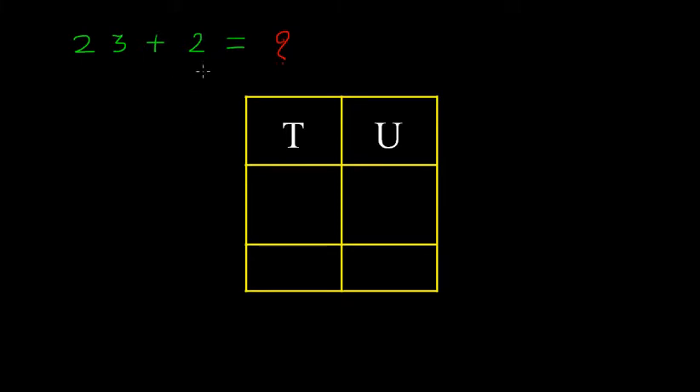This video is devoted to addition without carrying. Let's do the addition of 23 plus 2. Let's pause the video and try by your own. What I will recommend to you is to arrange this addition vertically.